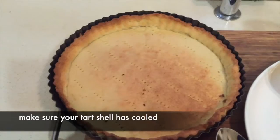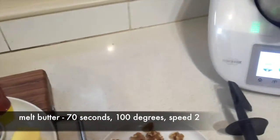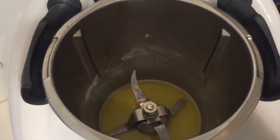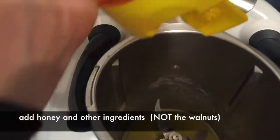Getting on to the filling — we just put the 30 grams of butter in and melt it. Once we've melted all the butter, we then squeeze in the honey and add all of the ingredients.